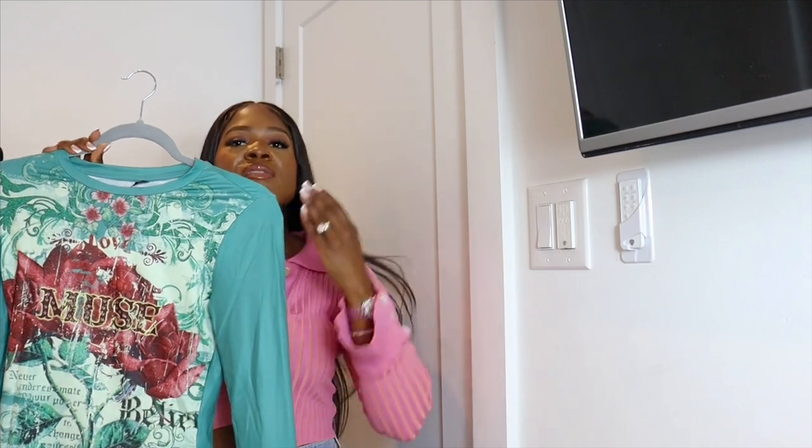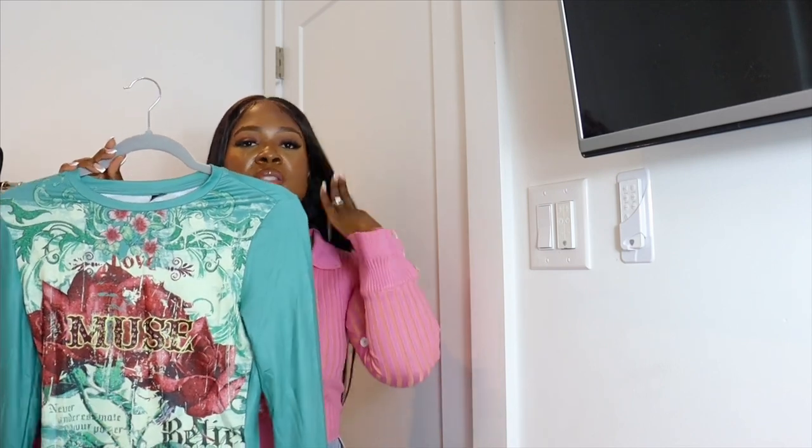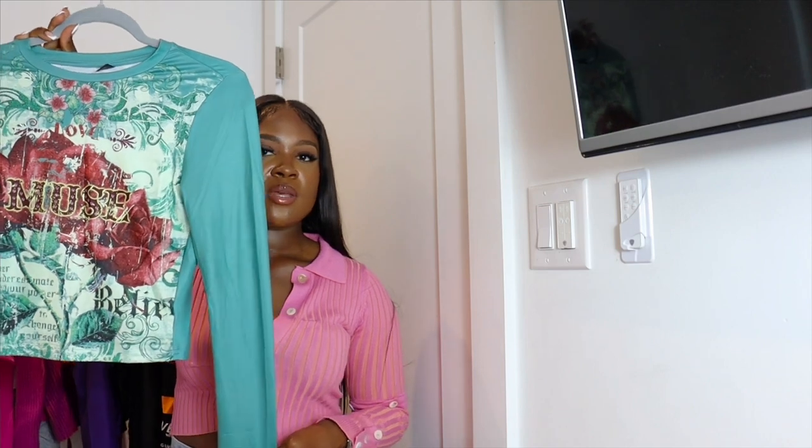Next up is a long sleeve top with a mural-style design in the front — not quite a graphic tee but a step above plain. The design adds contrast if you pair it with plain jeans or denim shorts with white boots. It's nice and light, so you could put a denim jacket over it on a chilly day. Look out for how I style this on Instagram.